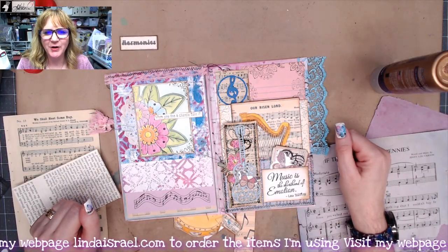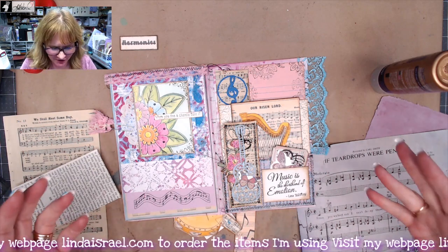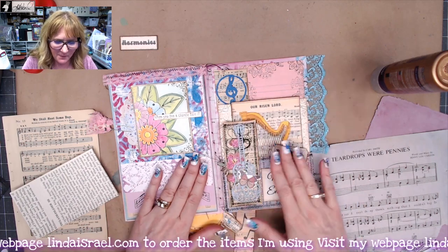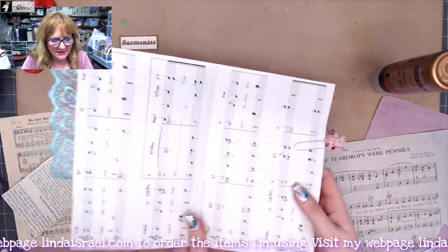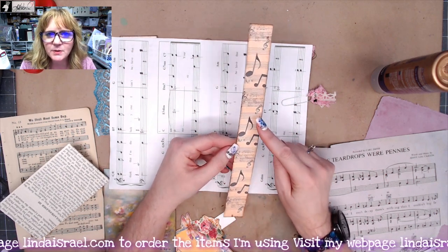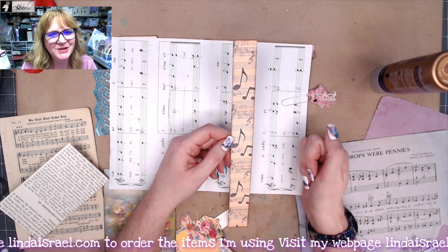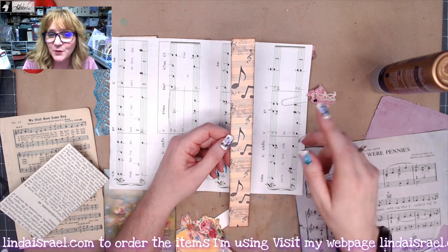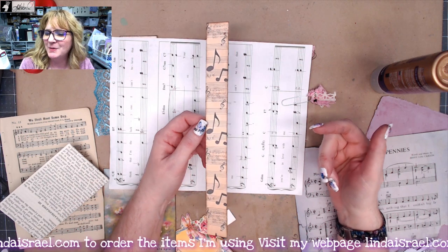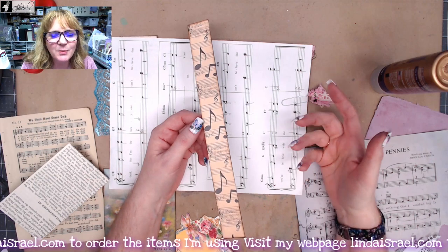Hello everyone, Linda Israel here. I thought I would show you another journal page spread. I've already showed you how I made the little notepad and a flip-out pocket page. On this side I thought I would use one of the elements that comes in the Musical Botanica kit. If you haven't already subscribed to my channel please do so, check the description box for things that I share. When you've finished watching and you like it, give me a comment about what you liked most.